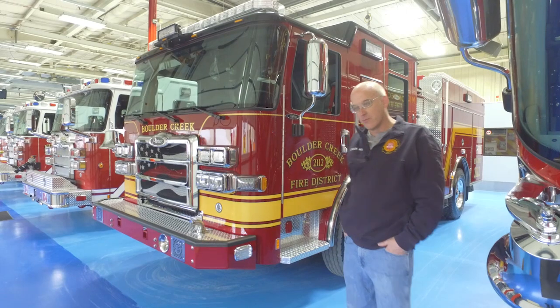Good morning, my name is Chuck Wise. I'm battalion chief with Boulder Creek Fire District. We're located in the mountains between Santa Cruz and San Jose in California. Today I want to show you our new enforcer pumper.